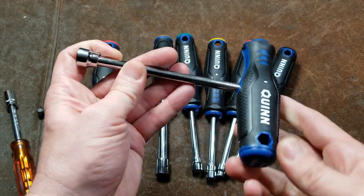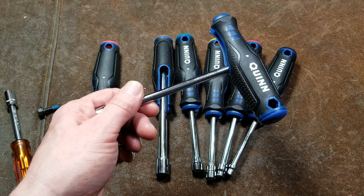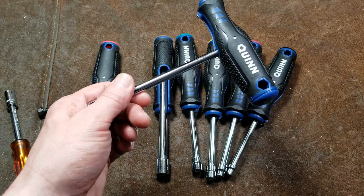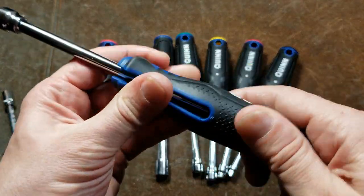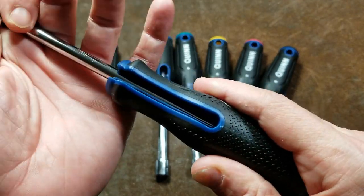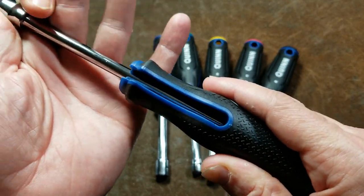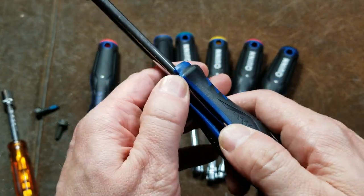If you work on a lot of Japanese vehicles, then 8s, 10s, 12s, 14s are the sizes you see a lot of. They do have a rubberized over mold and they do seem pretty decent. Some of the consistency issues — like on this 10 millimeter one — this doesn't snap in just super well, so some of that can be a problem.